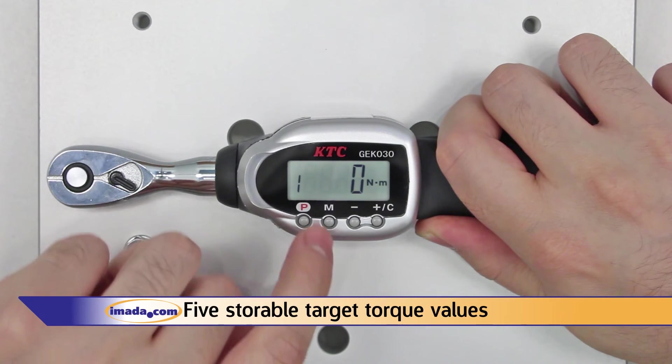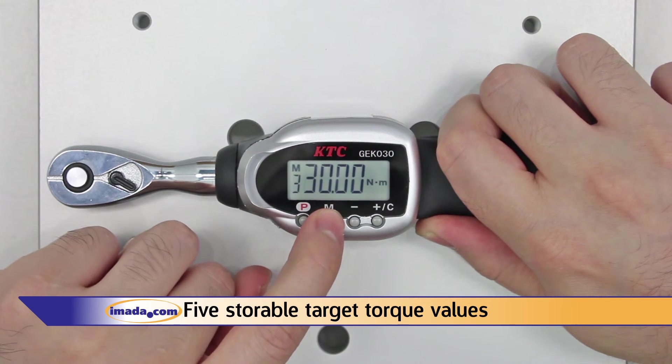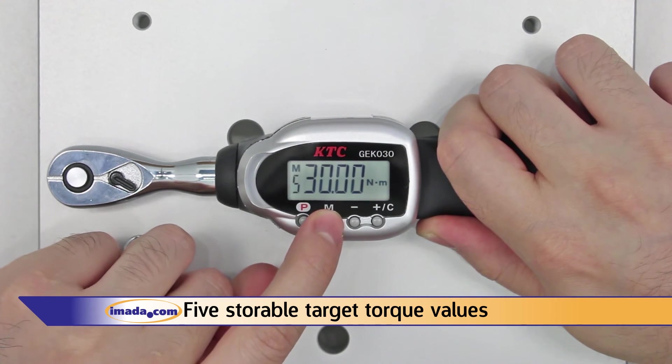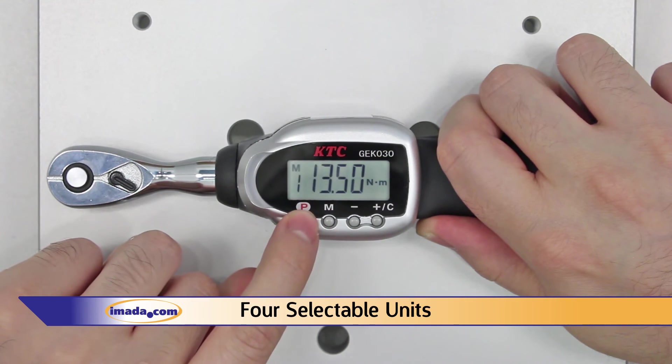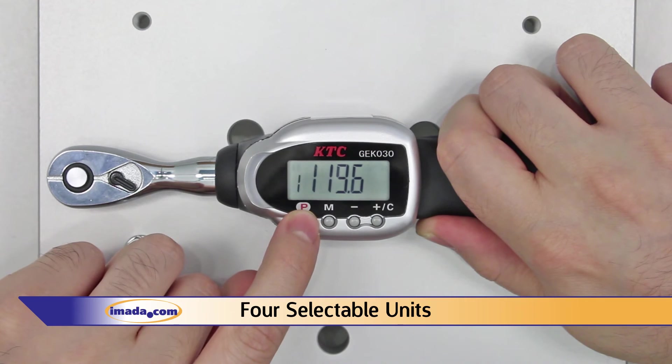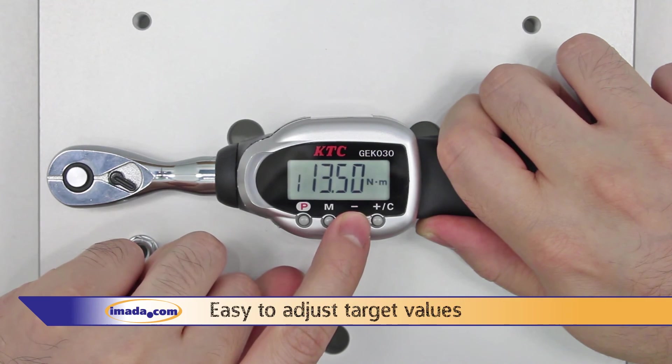Our torque tools feature five storable target torque values. There are four units available, and changing units will automatically convert stored target torque values. Target values are easy to adjust — hold plus or minus to change the value rapidly, or press once to change in small increments.